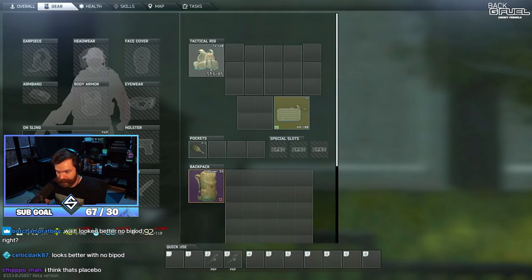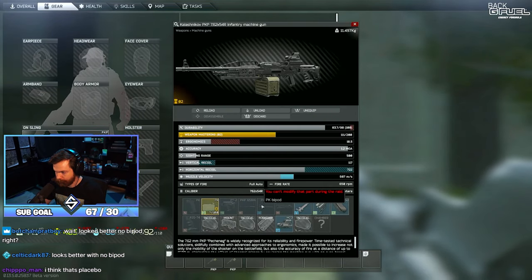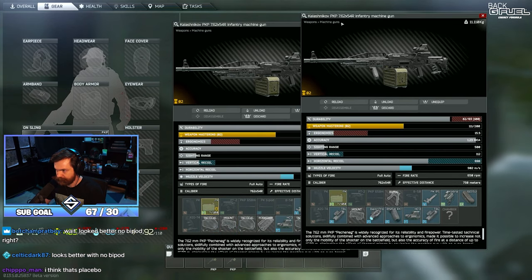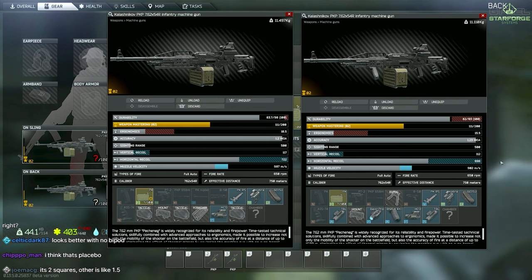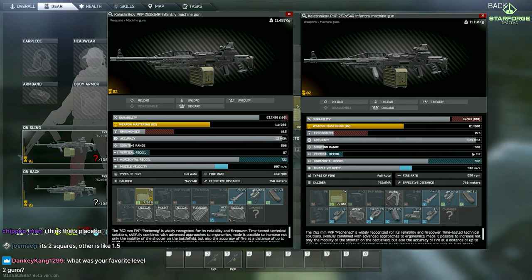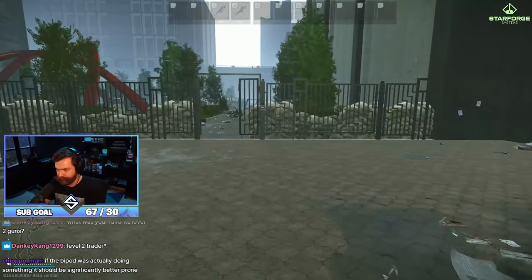The bipod actually might play a good role. It's the difference between the grip versus the bipod - the bipod's got more horizontal. The vertical is only about five difference, so I guess that makes sense, but there's more noticeable horizontal with the bipod. Either way, prone is the move with any of them.